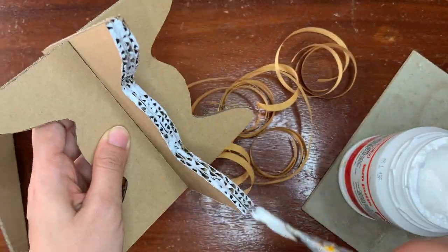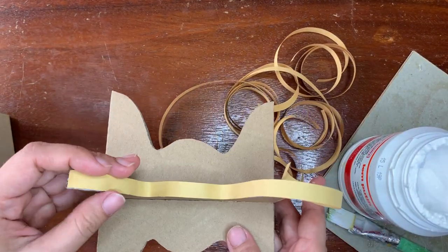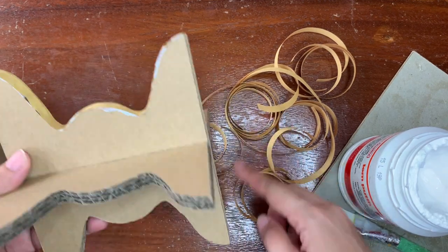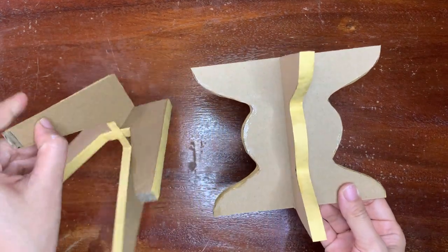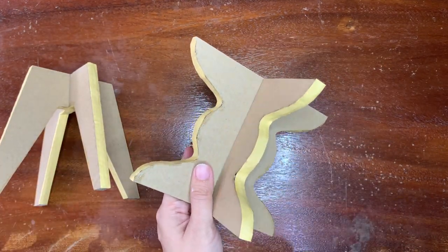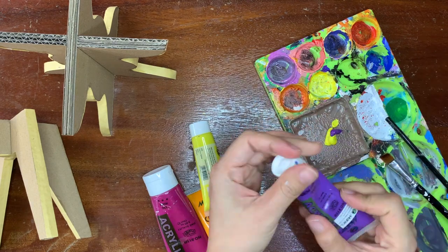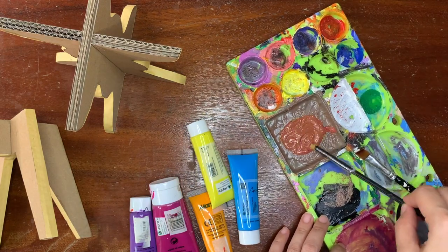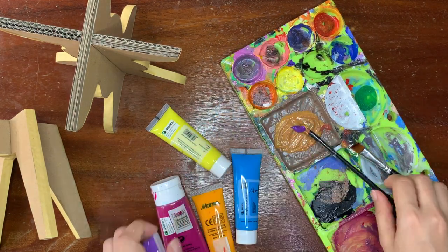Not hot glue, because you're gonna need to touch the glue here and there. You can stop right here if you're already happy with the look, or continue to color it. I'm gonna color it a little bit just to match the color of the cardboard. To make a brown paint, you need to mix red and green, or purple and yellow. Just try to find the color you want till you get it.